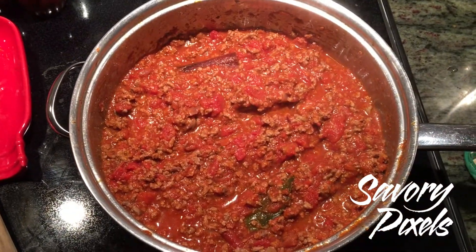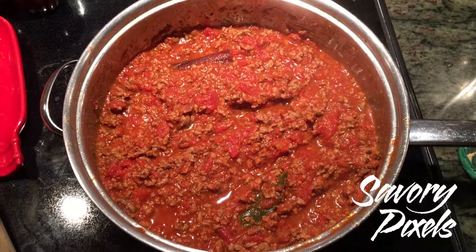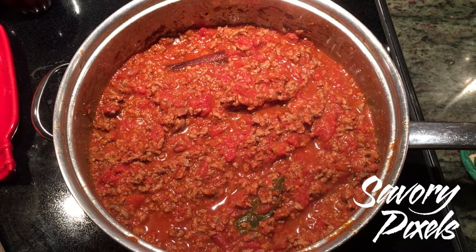Here is the lamb sauce cooked, almost ready to serve. The other advantage of this sauce, besides being delicious and a little different, is it goes together really fast. This only took about an hour altogether.